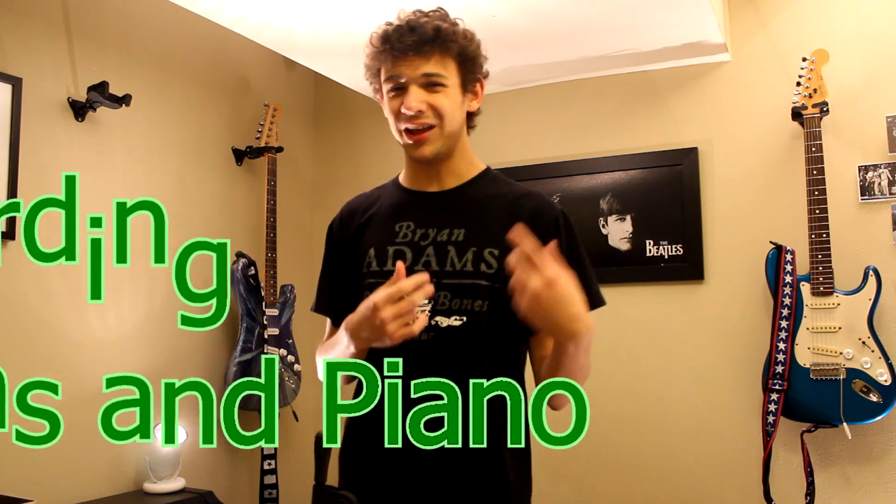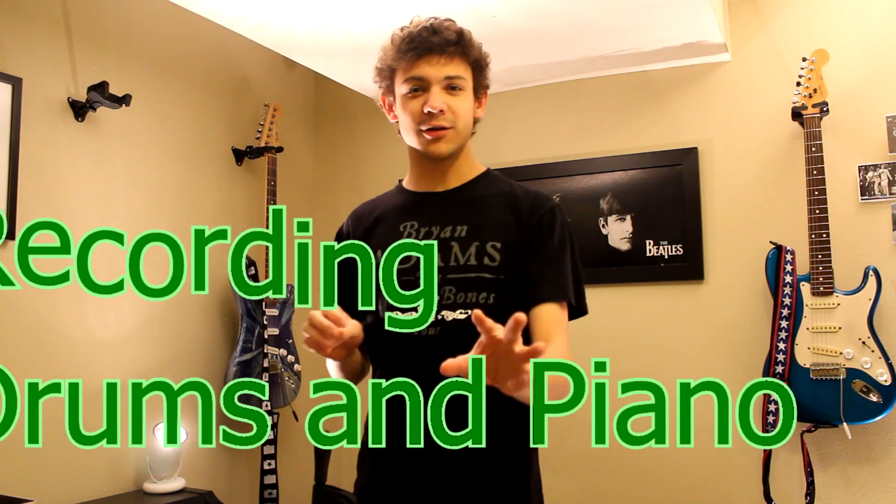Hey everyone, welcome back to my home recording studio videos. I haven't been able to release one of these in a while and I apologize for that. If you look at my update video from earlier today, that'll explain a lot of it.